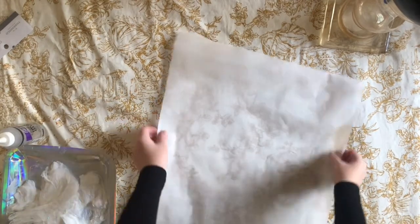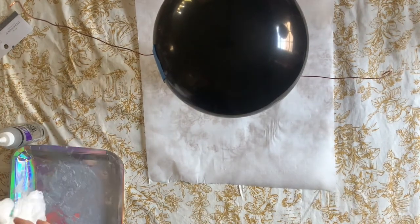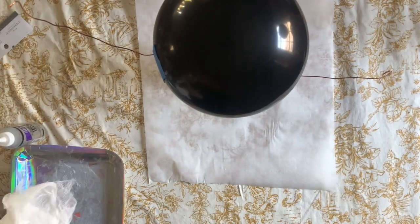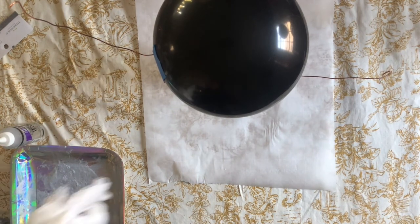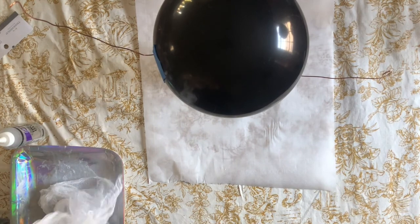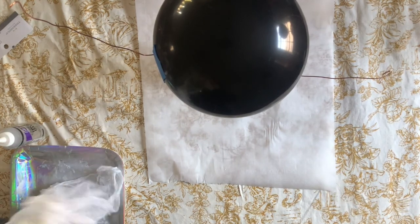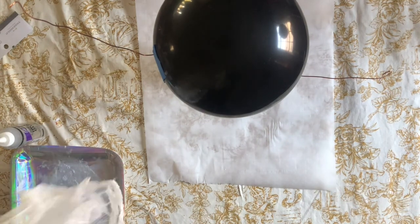Once you know your cheesecloth is super soaked in glue, I went ahead and put down some parchment paper just to make sure I didn't make a mess on my tablecloth. The next step is taking that cheesecloth and untangling it — this might take a little bit of patience, but I promise you it can happen.